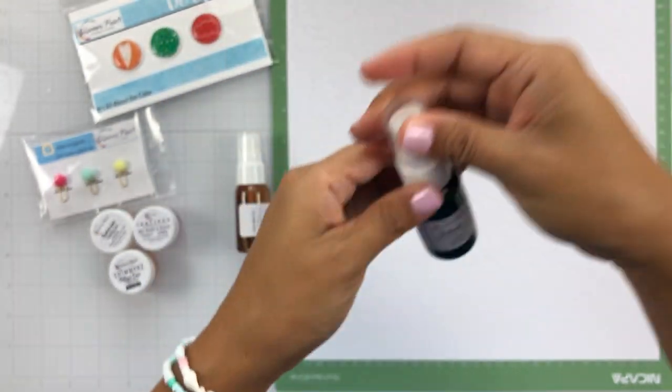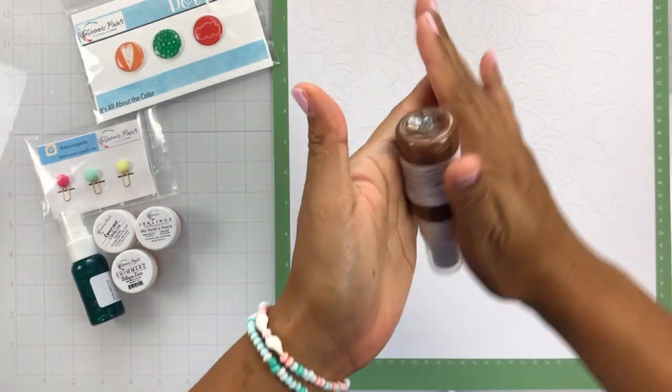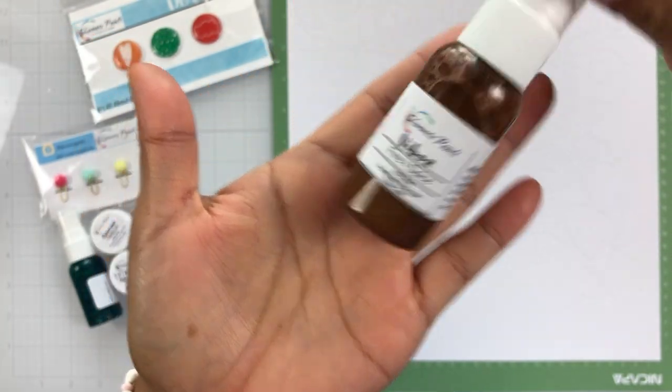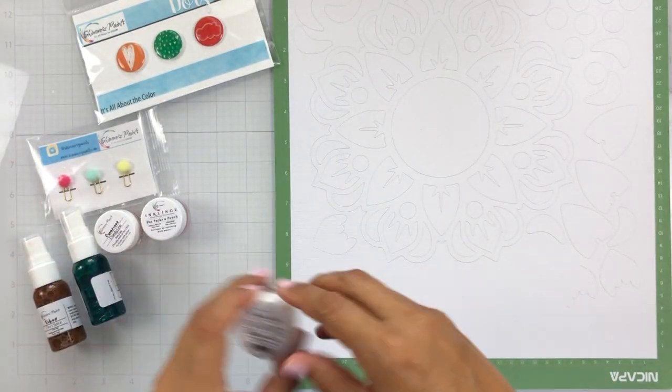The first color that we get is a Vibes in Velveteen Green, and that's one of my favorite greens — it's so pretty. We also get this new color called Fire and Spice, and it's like this coppery brownish color, perfect for fall, and you'll get to see an up-close look at that color here shortly.